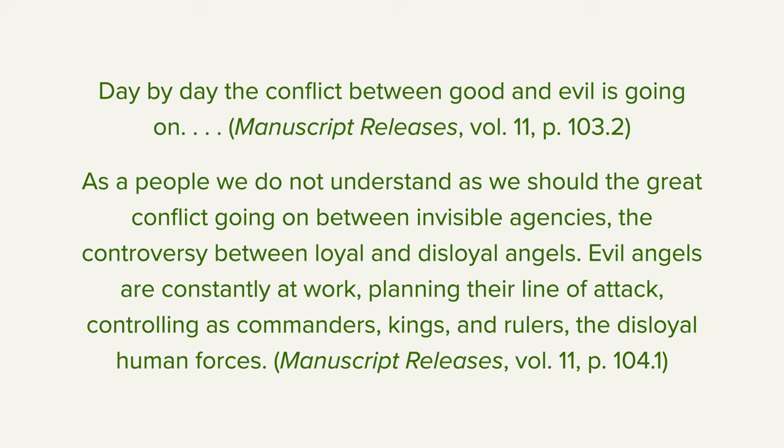Manuscript Releases, volume 11, page 103 and 104. We read this: 'Day by day, the conflict between good and evil is going on. As a people, we do not understand, as we should, the great conflict going on between invisible agencies. Evil angels are constantly at work, planning their line of attack, controlling as commanders kings and rulers, the disloyal human forces.' Maybe some of those angels are appearing as men, or maybe they are influencing those rulers who are men. But there are very real forces. And some are loyal to God, and some are loyal to Satan.